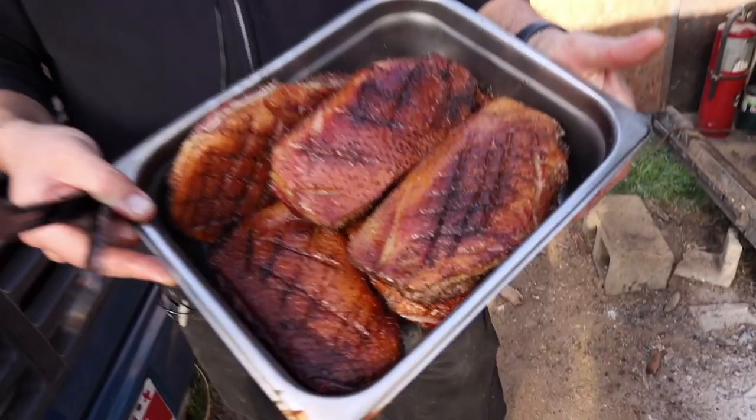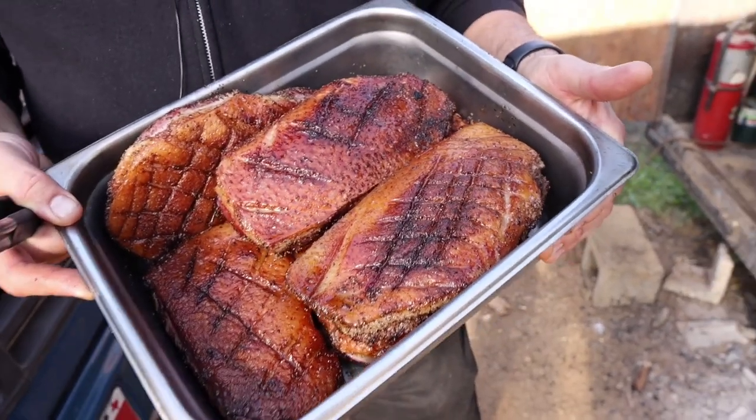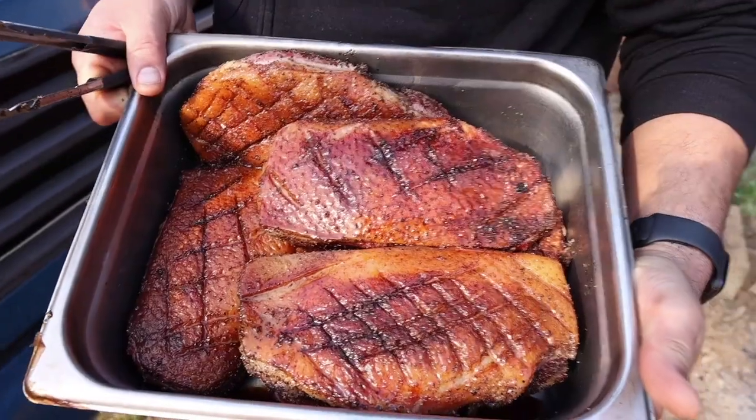These duck breasts are enormous — almost a pound and a half, two pounds each. The ducks we get from Sebastian are awesome. We're going to slice them up rare, pair them with foie gras if you want. We're going duck wild.